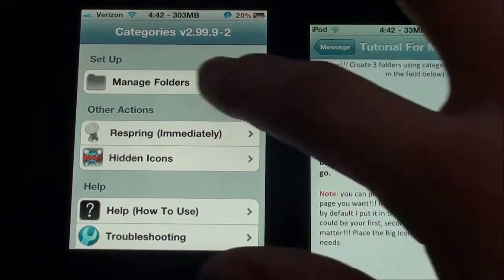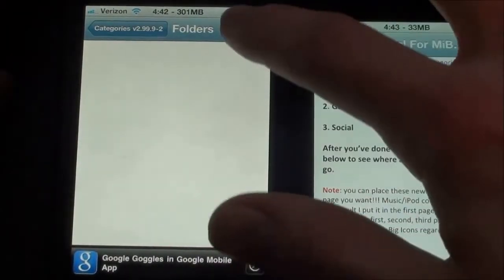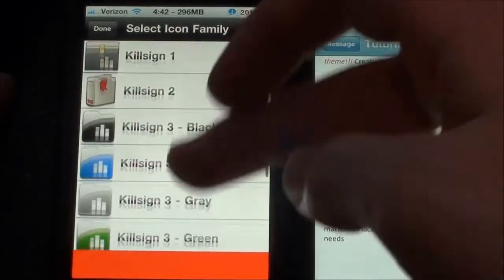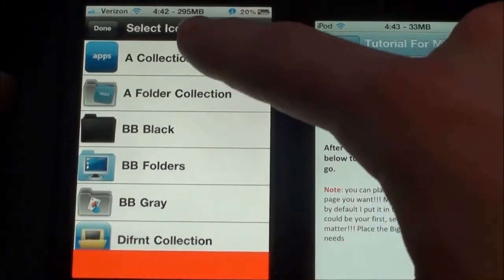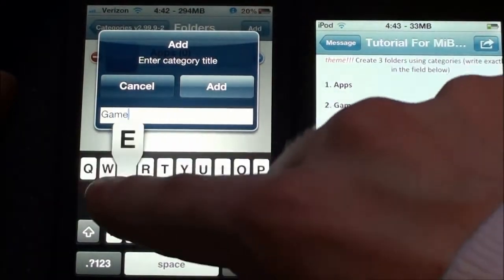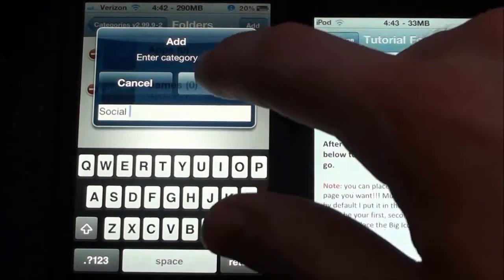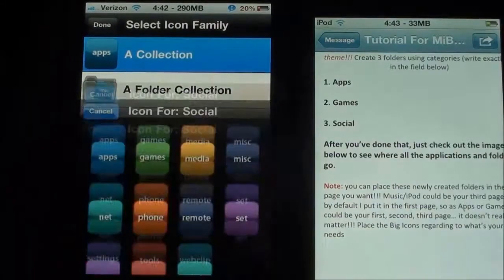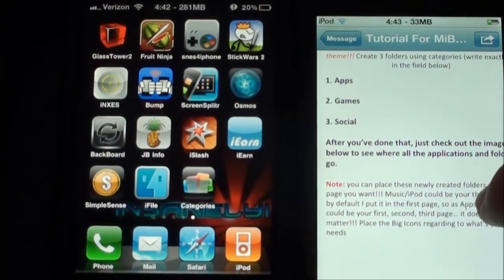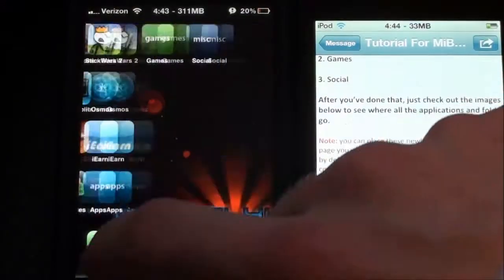We're going to go to Categories and Manage Folders. It says this app is very handy but can be very dangerous. We're going to go to Edit, Add, and we're going to add Apps — A-P-P-S. Click Add. Now we're going to add another one for Games. Add, and we'll do Games. Then we're going to Add once again and we're going to do Social. The theme has its own theme for all of these, so we don't really need to worry about it. We can also add Miscellaneous. There we go — we have Apps, Games, and Social.